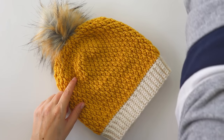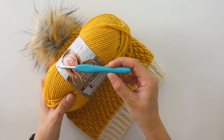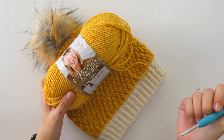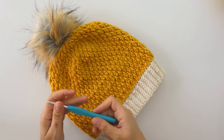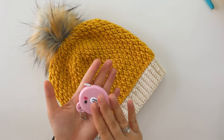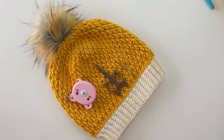For this one I used my brand's yarn, Oana's Choice, with a 4.5 mm hook. You can use any category of yarn you choose with a 4.5 mm hook — it's up to your hands actually. You will need a measuring tape and some scissors, a yarn needle, and that's all. If you are ready, we can start now.